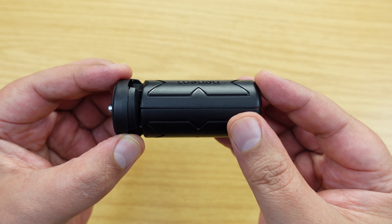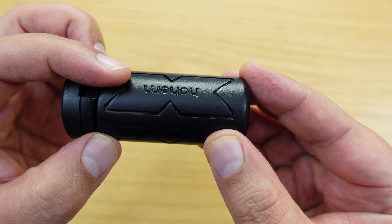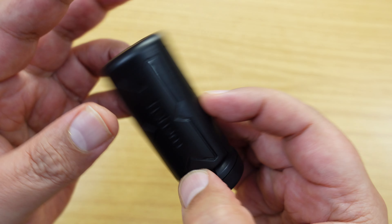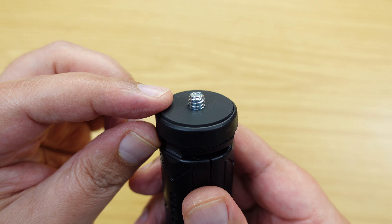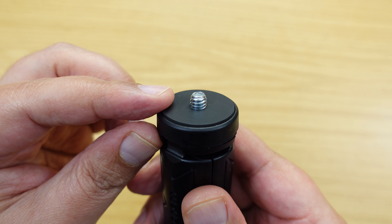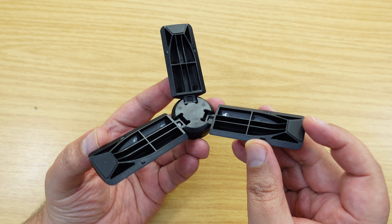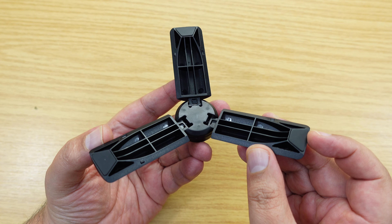This is what it looks like when it's all closed up, as you can see here, and this is made by someone called Wayoyo. As we can see on the top of it, it has a quarter-twenty mount, which is obviously not going to be useful for any GoPros that have only got GoPro fingers directly attached to them. And once the tripod is opened up like this, each of the legs has got a little rubber piece on the end, so it stops it from skidding all over the place when it's on a tabletop.